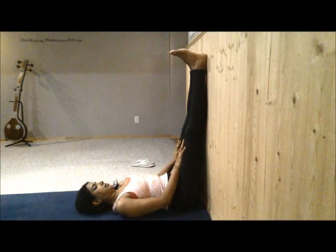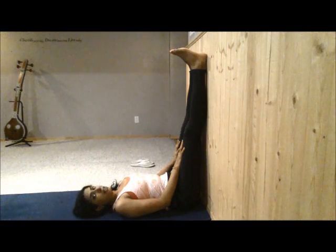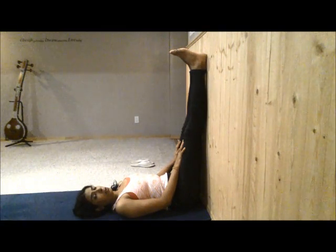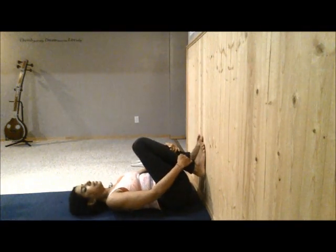And just stay here. Give yourself a couple of minutes in this pose, and then when you're coming up, bend those knees on the exhale, and then slowly get yourself out of this pose to the floor. So that's Sarvangasana.